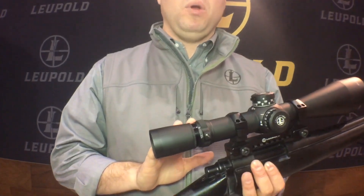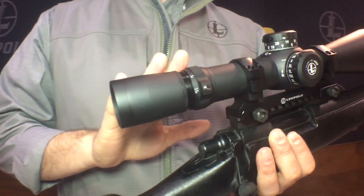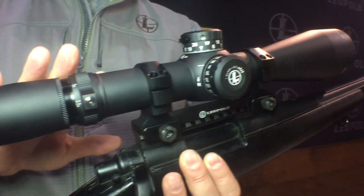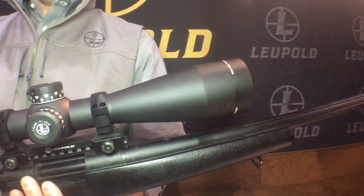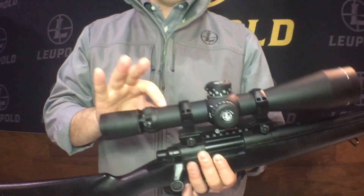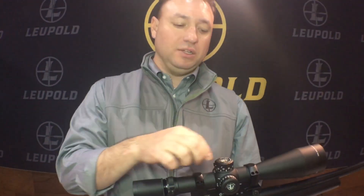Moving on down the line, for a little bit more long-range shooting, we have our Mark 8 non-illuminated version. This is a cost-down version of our Mark 8 — the scope built for the military, very rugged, very durable. Everything is the same; we've just removed the illumination and changed the pitch-and-turn dials to standard locking dials. This is our 3.5-25, built for long-range shooting. It is the best scope on the market.